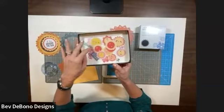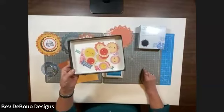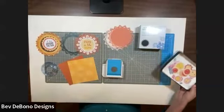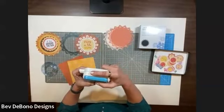I want to show you how to use the punch first, and also to let you know that these cute little sunshine embellishments come with the promotion — with this free circle punch — and they're ones you can use for all of your summer designs.